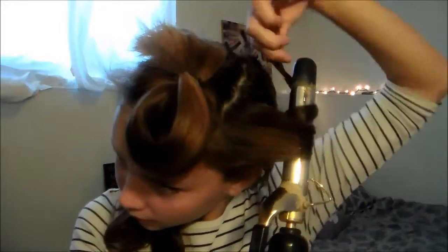So first thing I'm doing — taking a section — and to separate it I pull the rest to one side and just pull my section out to the other side. Now you're just going to wrap your hair around the iron like it's a wand, not like it's a curling iron.